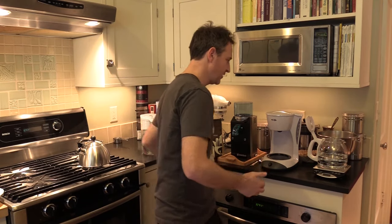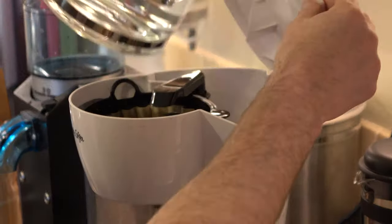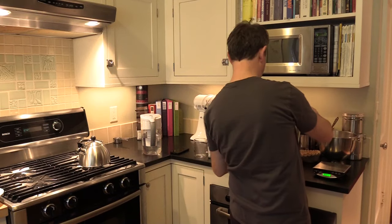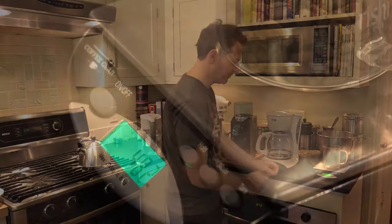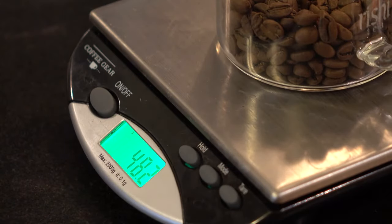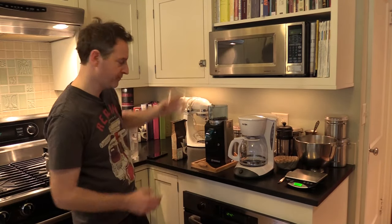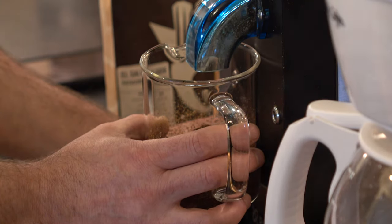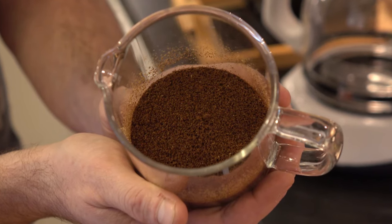Next step: we'll pour this into our trusty Mr. Coffee, put this guy back, and we'll weigh out our 48.5 grams of coffee. Close enough for government work. I'm going to pour this into my burr grinder and grind it.